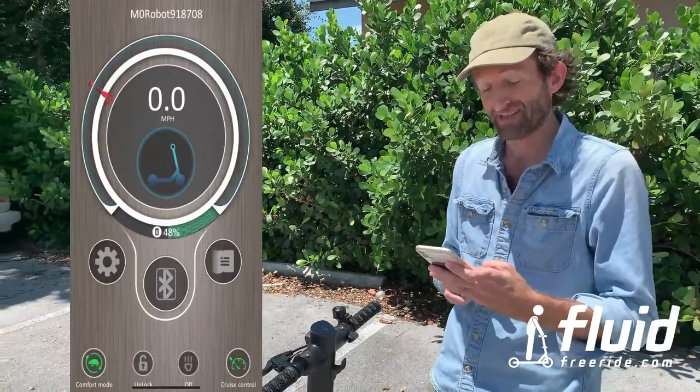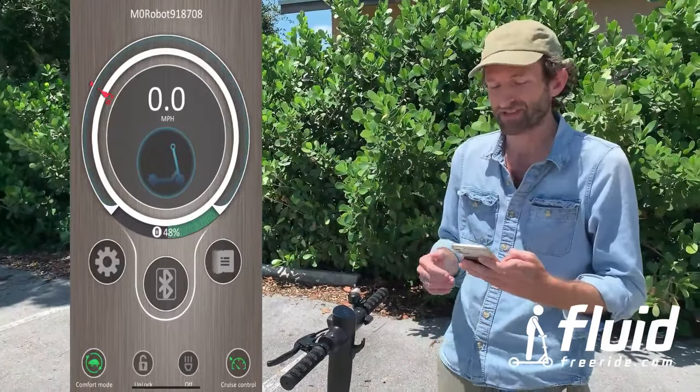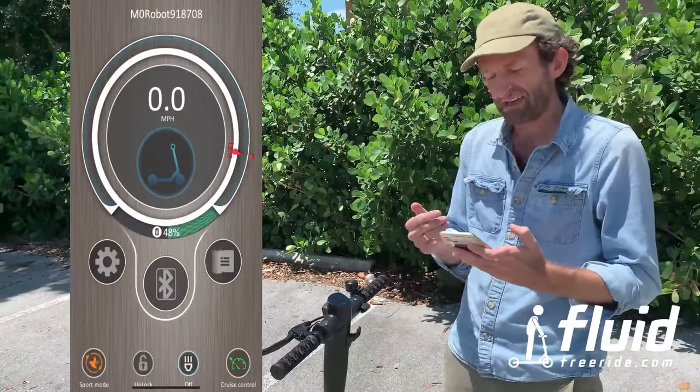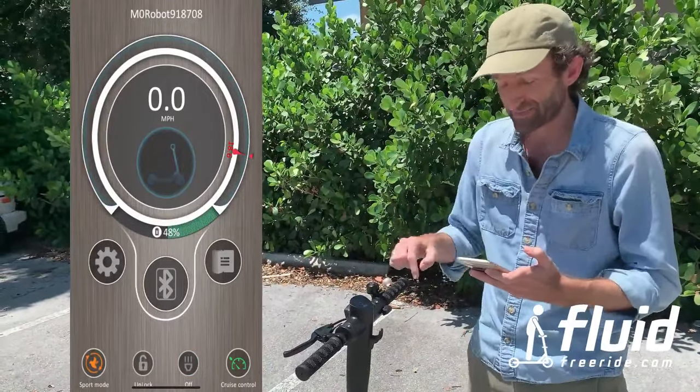This speed can be customized in the settings. You can basically select for gear one the top speed, and for gear two you can select the top speed as well. You can turn on the light — it's just a gimmick because while you're riding, you're going to use the buttons right here.